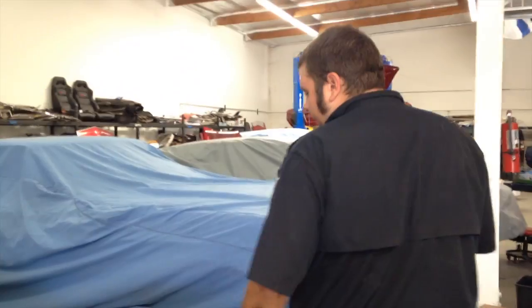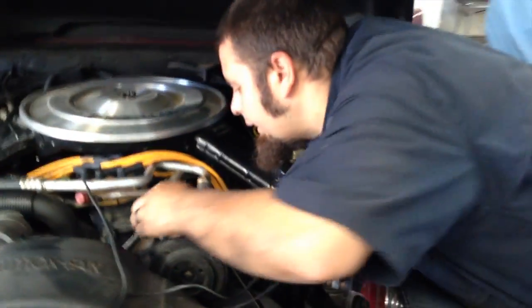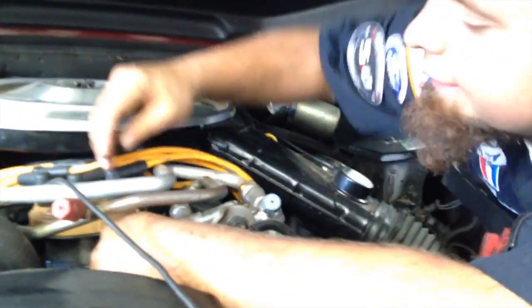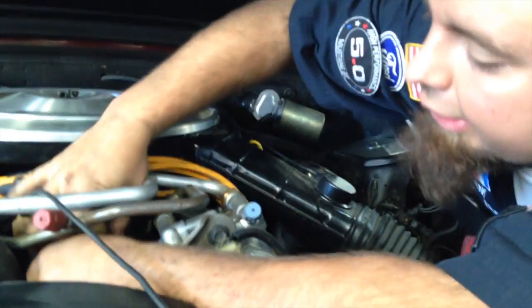All right Danny, I've already warmed up your car. That's step one of checking the timing on these cars. Step two, we have to disconnect the one wire connector, which is right here — not exactly the easiest of locations.